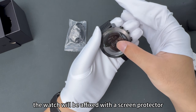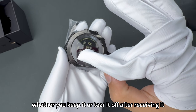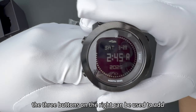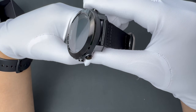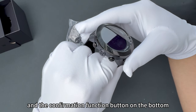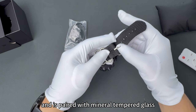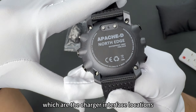The watch will be affixed with a screen protector before leaving the factory. Whether you keep it or tear it off after receiving it, it will not affect normal use. The design uses a left-to-right three-button arrangement. The three buttons on the right can be used to add and subtract data and flip through function options. The two buttons on the left are the backlight button on the top and the confirmation function button on the bottom. The middle one is where multiple sensors are located. The dial is made of alloy with a pineapple pattern and is paired with mineral-tempered glass. Just above the back case are two contacts, which are the charger interface locations.